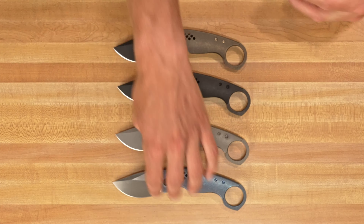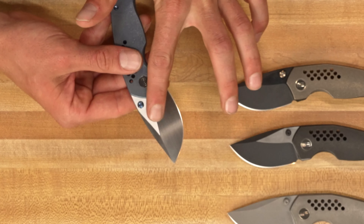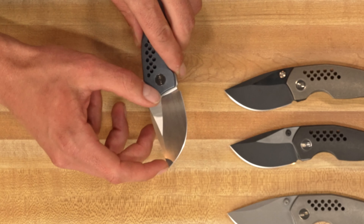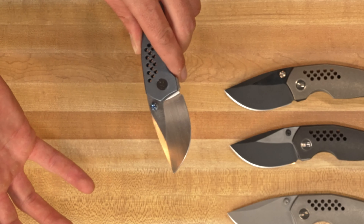Going over a few of the features that we can see here: we've got a 20CV blade with a really clean flat grind with a nice swedge on top. You guys will go over it — we'll go over it in the specs — but super small blade.